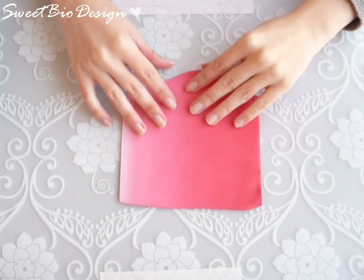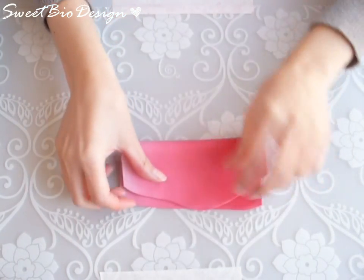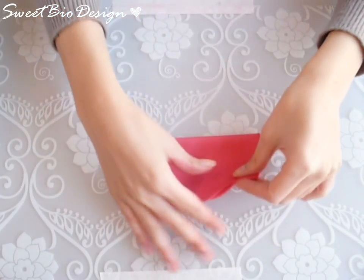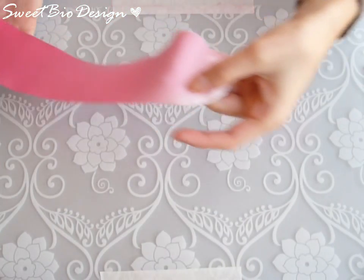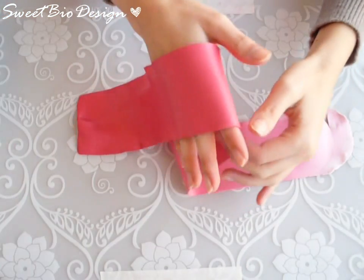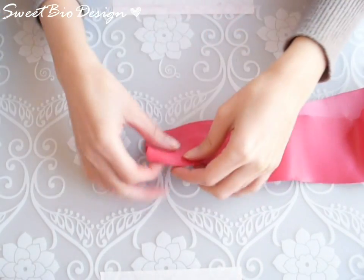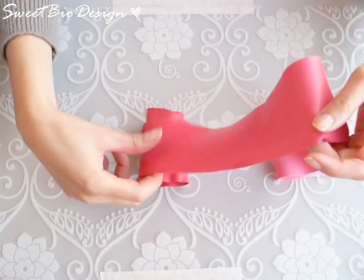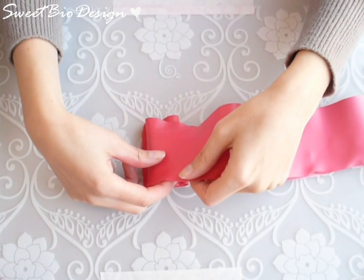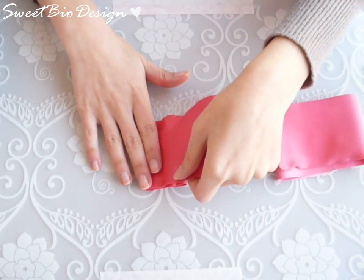After obtaining the gradient, fold the duff and pass it in the duff machine to the inner sides. Then fold back the duff on itself in this way.